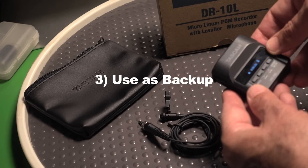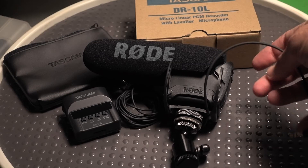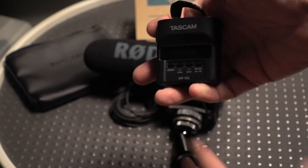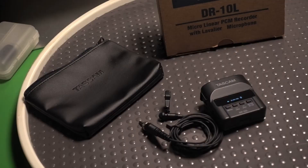Number three: backup recorder. I'll feed it from my camera directly into the unit sometimes if I'm running a professional unit. It's so lightweight that you can basically attach it to anything. I would also connect it to a Rode VideoMic Pro and you basically get a little boom mic action without the cables. It's a very lightweight unit you can pretty much Velcro or attach to anything.